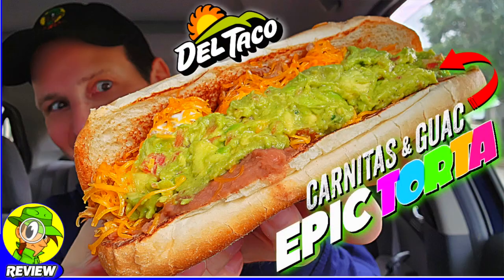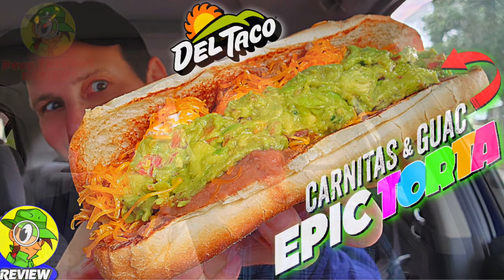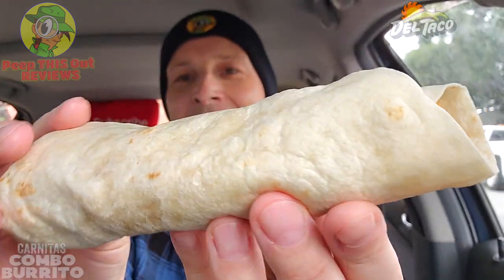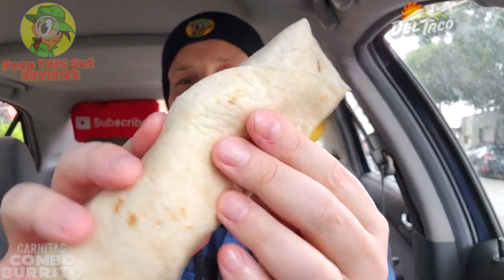The carnitas is a pretty banging situation over here at Del Taco. Check out my recent review — the carnitas and guac epic torta was a beautifully epic situation, so make sure you check that out. But with this one, very very nice. It's definitely handheld and ready to go. I just wish there was just a little bit more filling now that I'm wrapping this further, but it is what it is — let's do it. It's the carnitas combo burrito here at Del Taco.